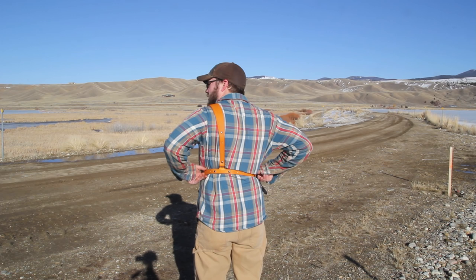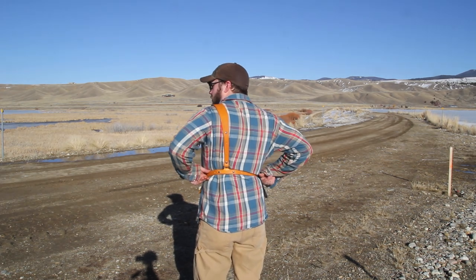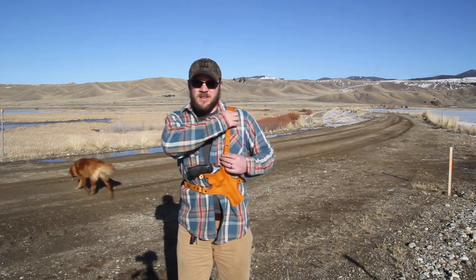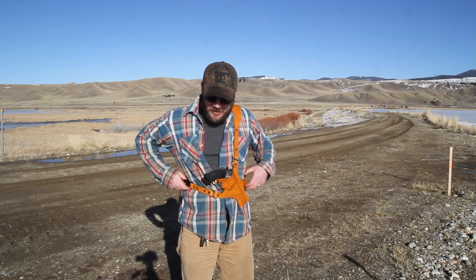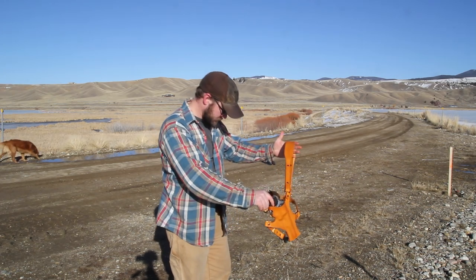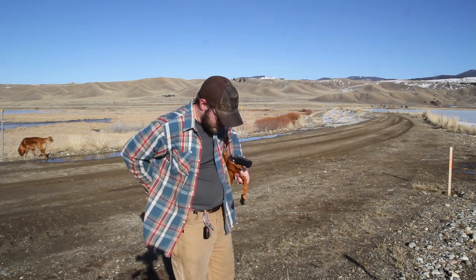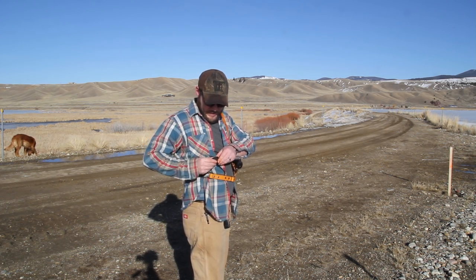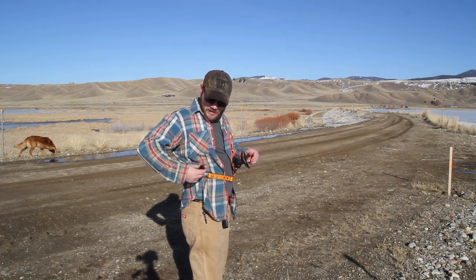I'll show you the back of it here. It's very adjustable — you can adjust where this rides, you can adjust the length of this strap if you want to bring it down lower or up higher, and of course you can adjust the waistband. There's a FastEx buckle right here for easy removal, and it goes on just as easy. There's also a little keeper my wife made — just some elastic that keeps the extra cord so it's not flapping around.